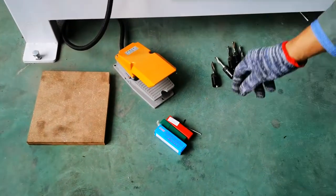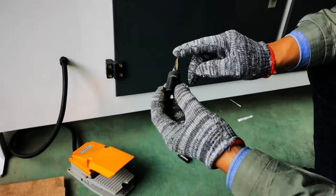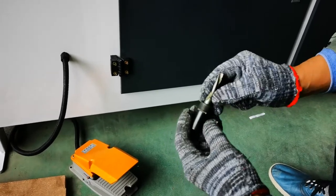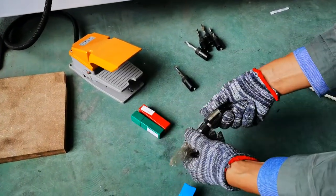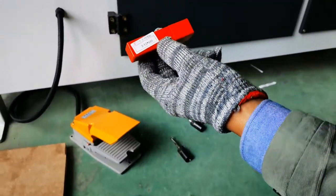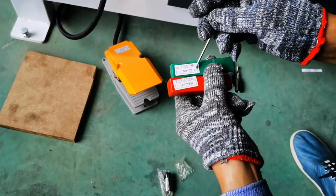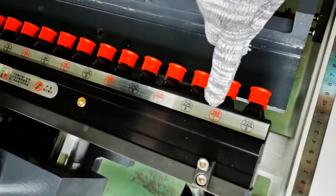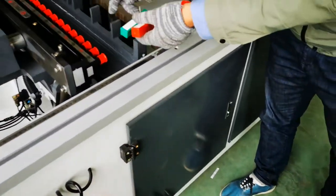Now we'll show you how to install the drill bits. The drill bits have two parts: one is the drill bit, another is the drill bit collet. We need to install them first. For the drill bits, they have a rotating direction requirement. We can check — this is the right direction and this is the left direction. When we install the drill bits, we need to make sure the rotating direction is correct and safe.